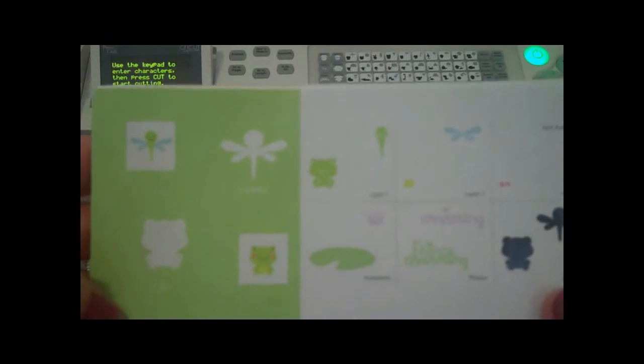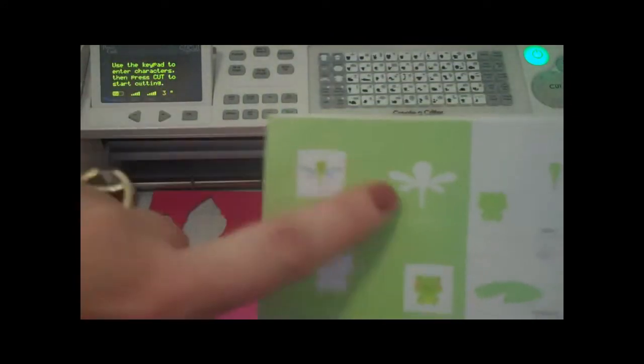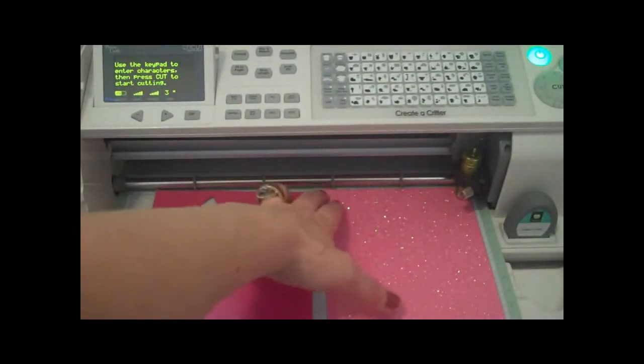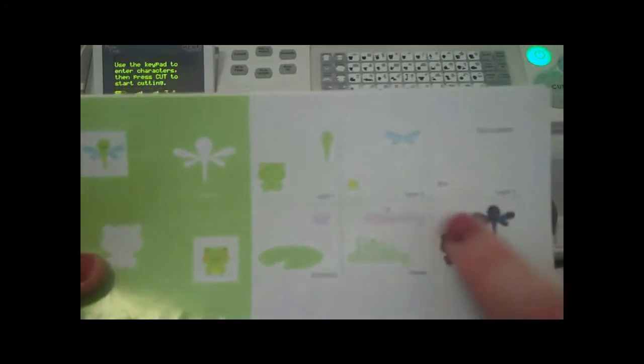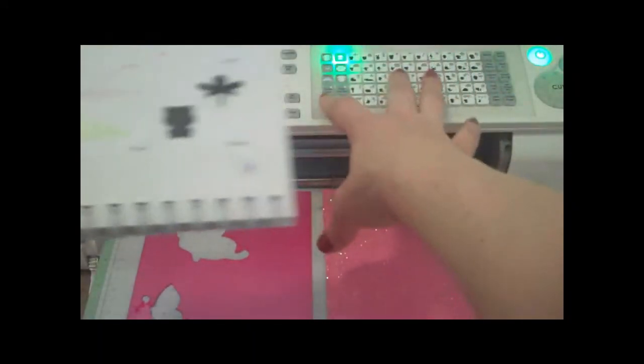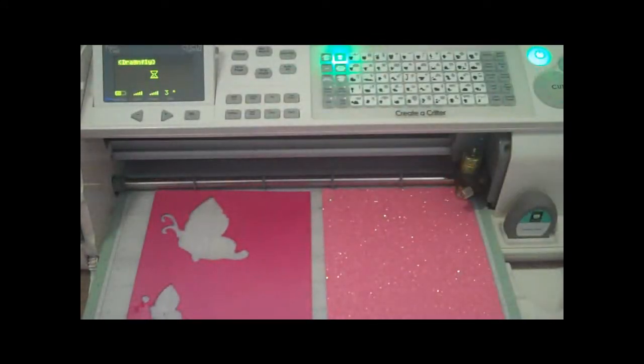For our next card we're going to be making this cute little dragonfly. I'm going to cut the body out of pink, and the sparkly pink is going to be the wing portion. Since I have the sparkly pink loaded first, we're going to cut it at three inches — that's on layer two. I'll press layer two, then shift, and we're on page 24. Then I'll press the little dragonfly and you'll see just the wing portion here.